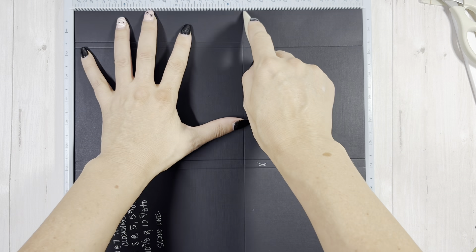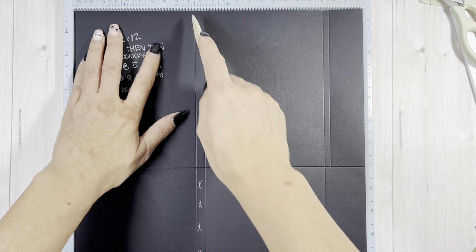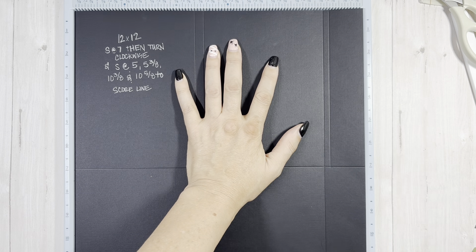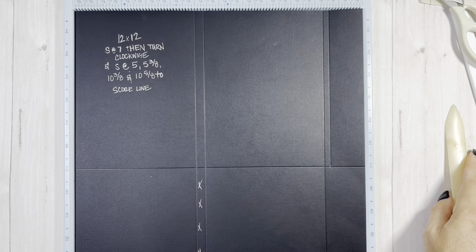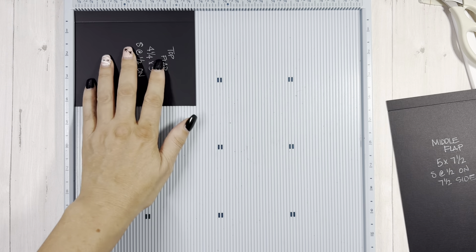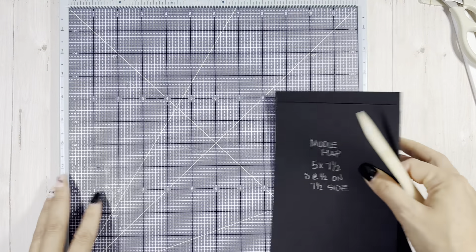The other pieces you'll need: for that middle bottom flap, five by seven and a half, and on the seven and a half side we're going to score at a half inch. Then for the top flap, four and a quarter by five - I only did that because this cut-apart was bigger, so if you want your cut-apart smaller you can change that. Score at a half inch on the four and a quarter. Then we have photo mats: one that is four and a quarter by four and a quarter, and two that are four and a quarter by six and a quarter.